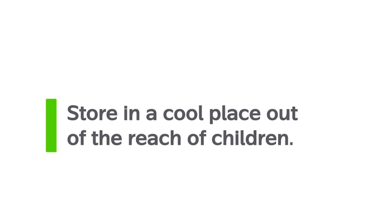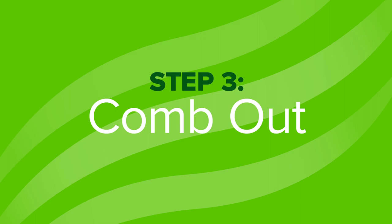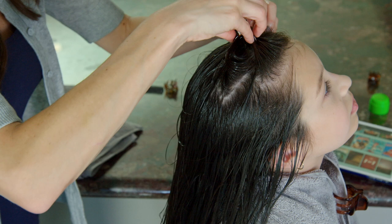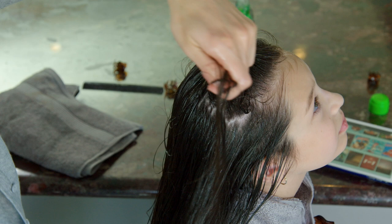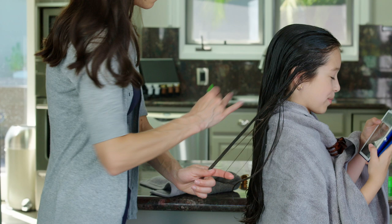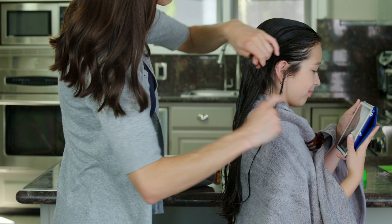It's time to remove the lice and eggs. As you did before, work with small, clipped sections of hair. Using the provided metal lice comb, work through the hair starting at the scalp, moving away from the face. Pull the comb through the full length of hair. If the comb gets caught, work with smaller sections. It is very important to be patient with this step, combing through each section multiple times. This should take at least 30 minutes on short hair, more for longer hair. You will be removing both lice and eggs in this step. Wipe the comb on paper towels after each pass so you don't put removed lice or eggs back into your child's hair.